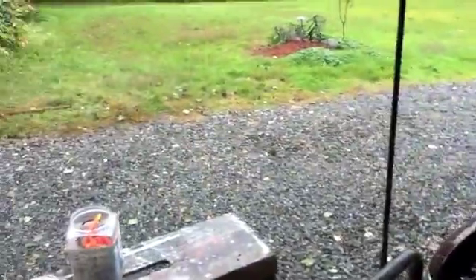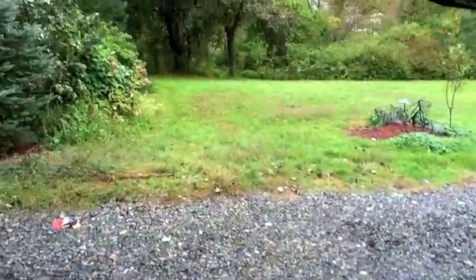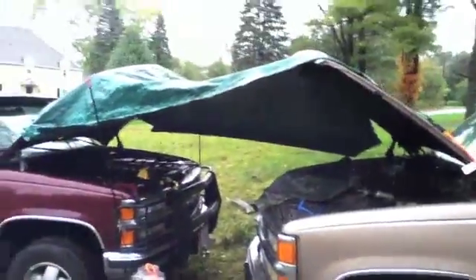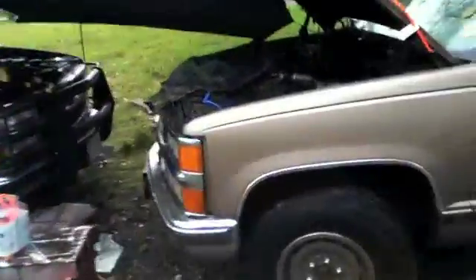Hello YouTube. It is raining today and I need to work on my truck very badly because it is not running. If you may have noticed, I am not getting rained on right now. That is because I have crafted myself a little tent. Now I can work in the rain.